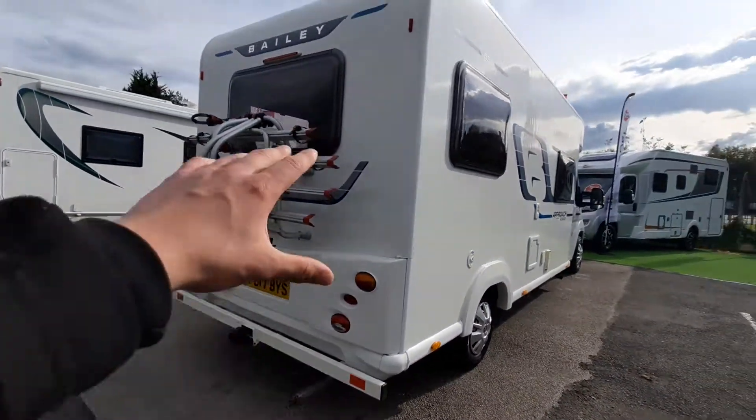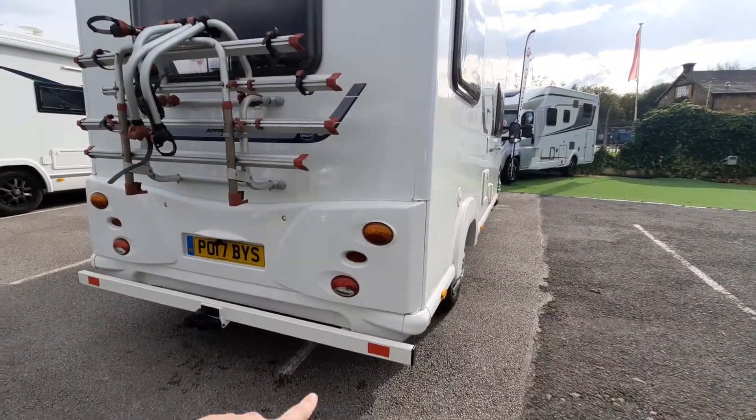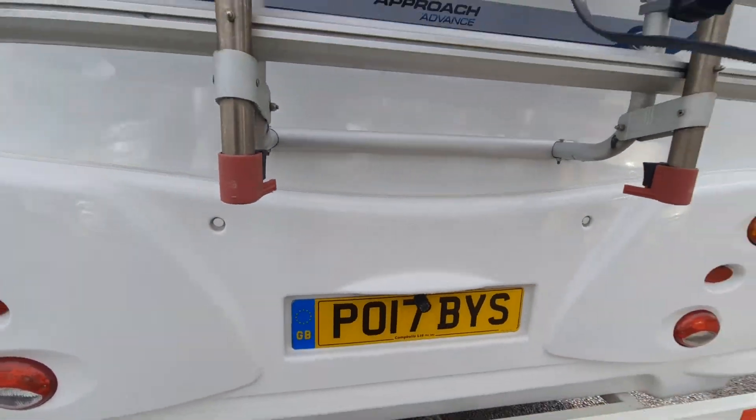Moving along to the back, on this particular model you've got the bike rack fitted and also a tow bar along the bottom. You've also got your reversing camera down by the licence plate.